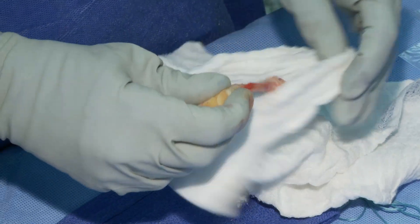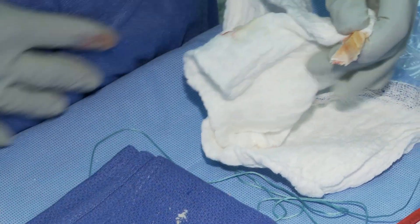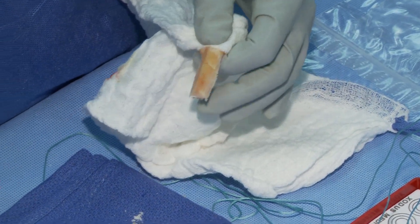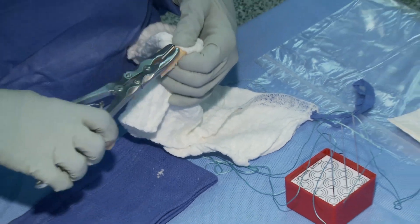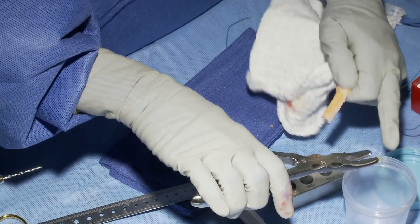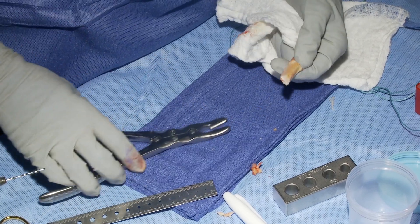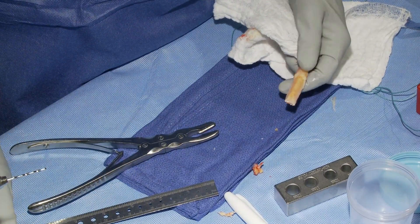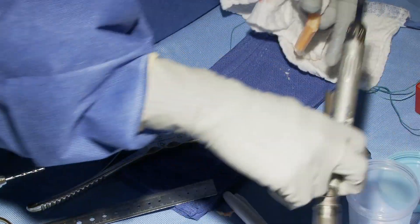Once you have the graft on the back table, you want to always have a firm grip on it. I start with the tibial side — first by laying it on the back table, beginning with the patellar bone plug which ends up going into the tibia. It's a little bit more triangular.